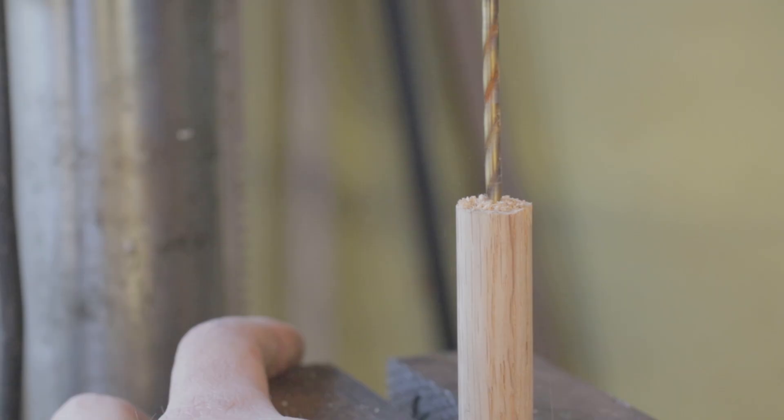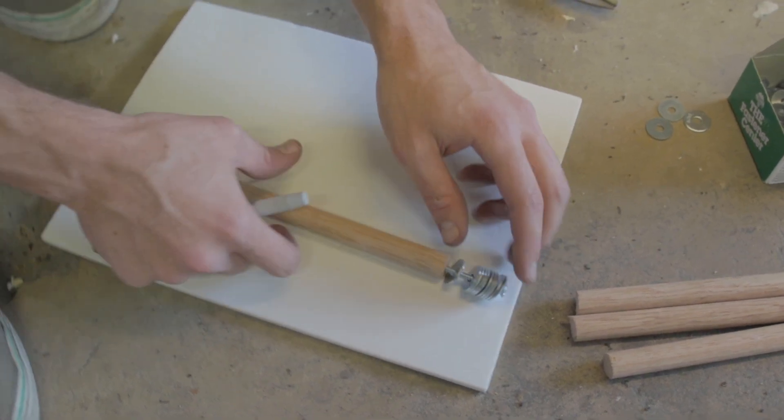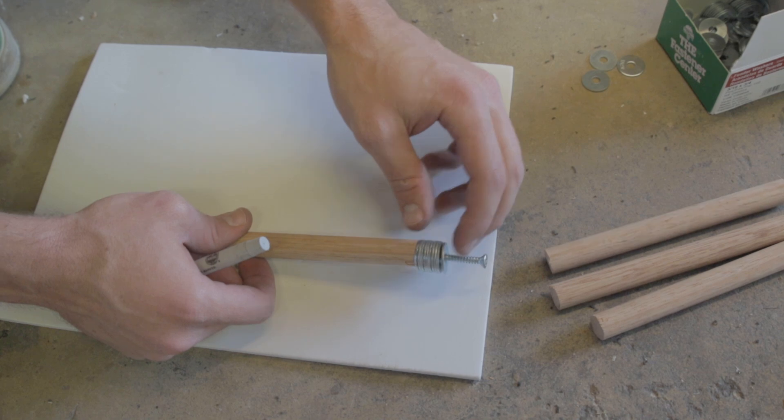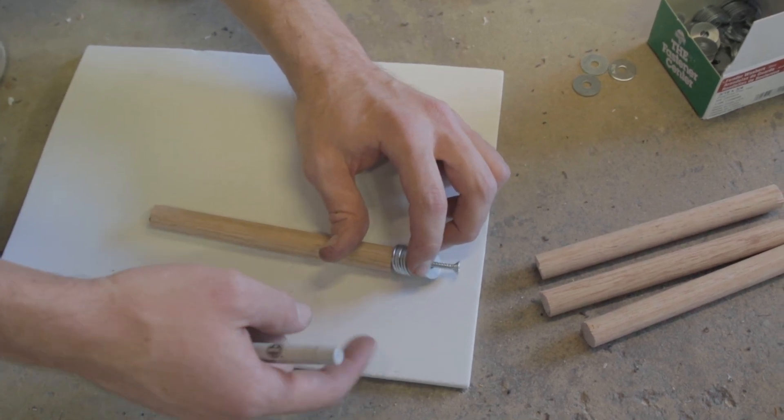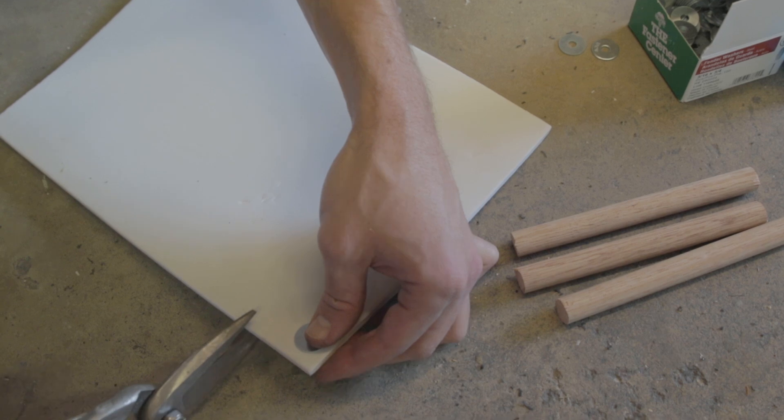Now it's time to make the darts that carry the net out of the gun. This will be the dart assembly — the screw will hold the washers, and I'm about to cut a foam pad. We want the pad to be slightly bigger than the washer.